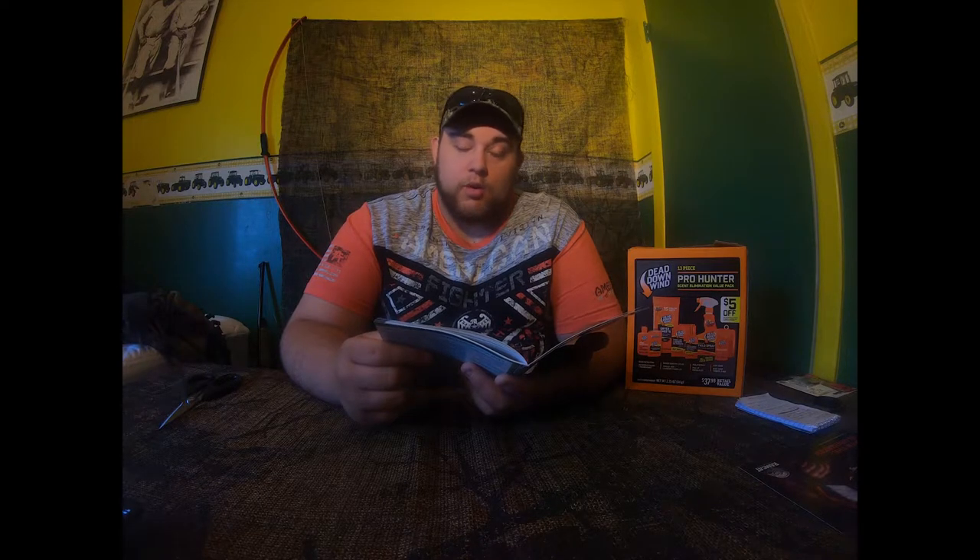Before we get into that, I'll tell you the season dates for Ohio. September 28th through February 2nd is archery. Youth gun is November 23rd to November 24th. Regular gun season we have two days this year: December 2nd to December 8th, and the second one is December 21st to December 22nd. Muzzleloader season is January 4th to January 7th.